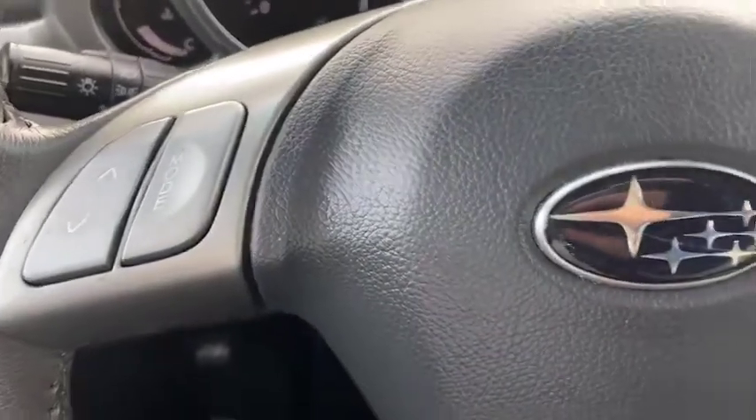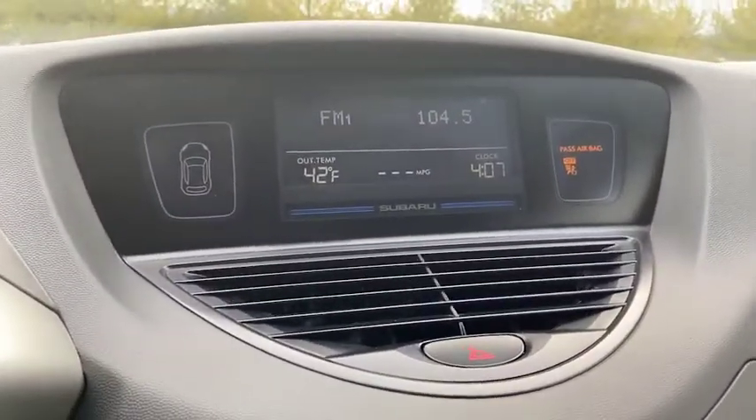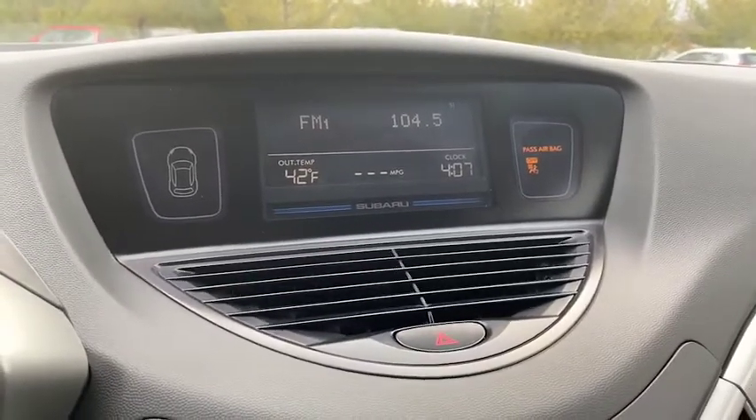Here's a look at your steering wheel. You do have a nice display there that lets you know the radio, the outside temperature, as well as the clock.